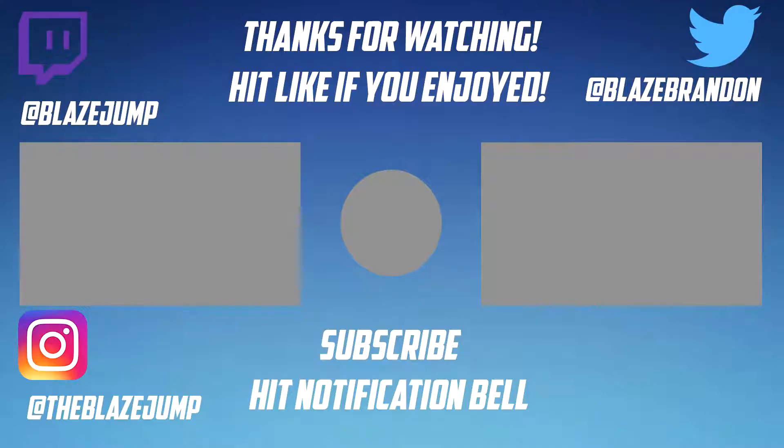Other than that, stay tuned for the next one. Brandon from Blazetech, I'm out — see you guys next time. Like, subscribe, much appreciated. Bye-bye.